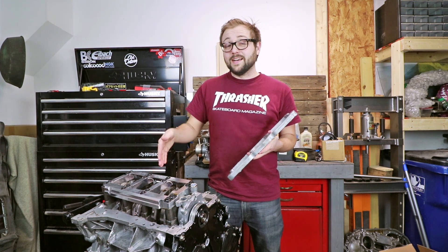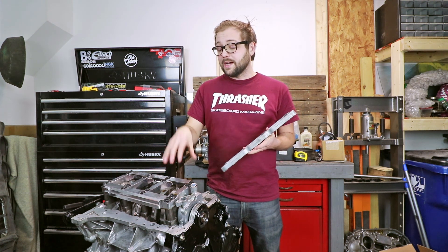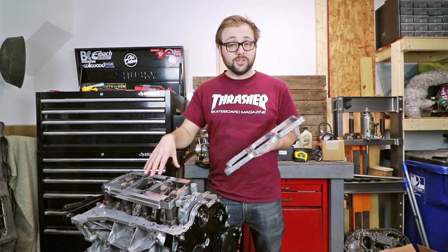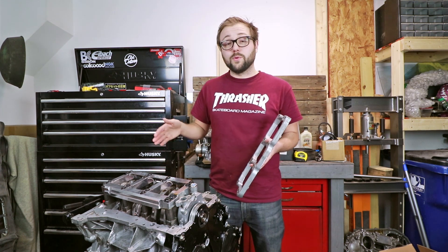This piece being overall thicker and a lot stronger is something I definitely want, as it is what secures the entire rotating mass on the bottom end of the engine. So overall that was a definite upgrade to make as I do want to get some more performance out of this engine.